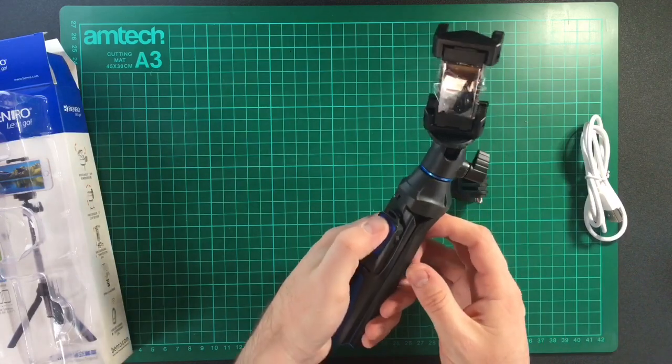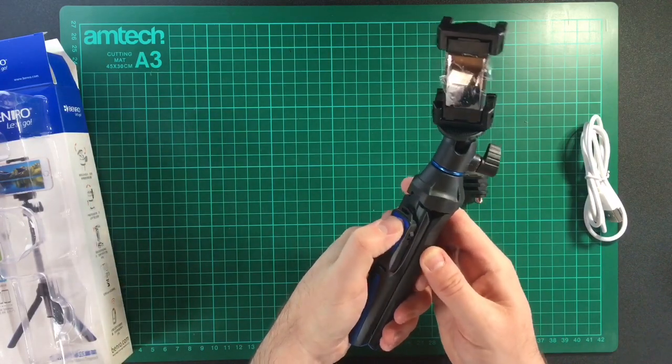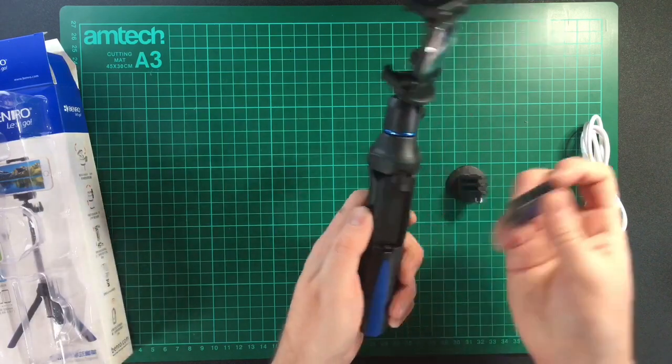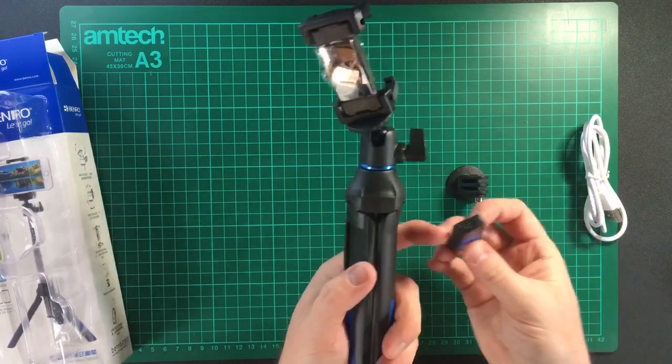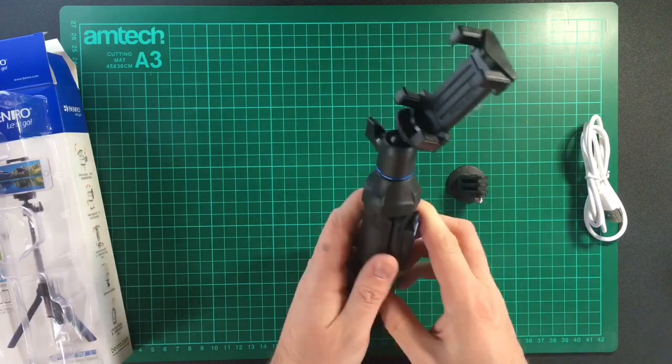You can hold it like this. There's an on/off switch for the Bluetooth remote, and the Bluetooth remote can be detached if needed. It charges via micro USB. I'll put that back in for now.